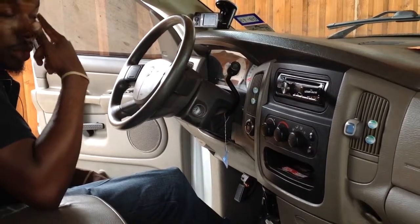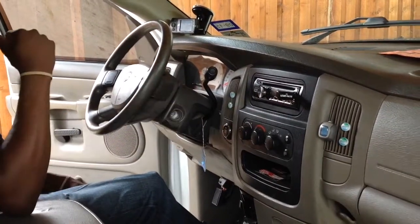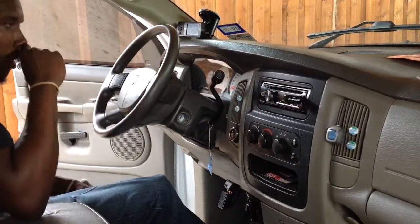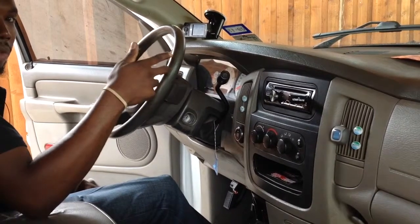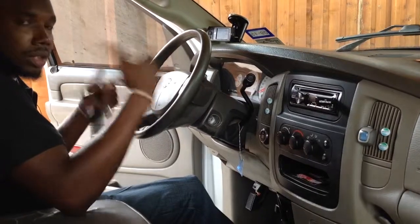Just like all the newer cars. Some of them, you have to just press the button; some you have to put your foot on the brake and it'll stop. This system you do. Dodge Ram 1500, 2500, 3500 — all the same deal.